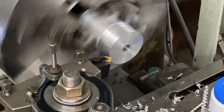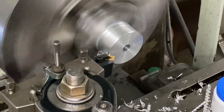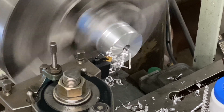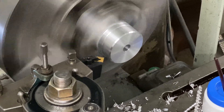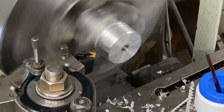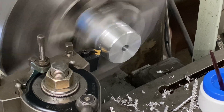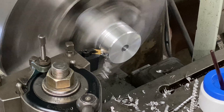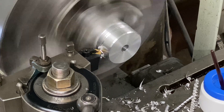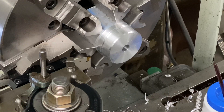Now we'll do a chamfer. We're going to cut it off but keep it kind of close to the chuck — we're going to do the back chamfer first. We just need to plunge this to match, and then we're going to cut it off.